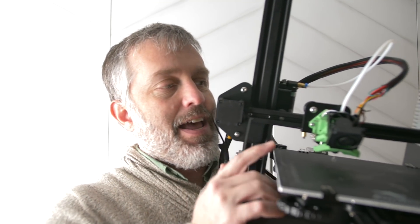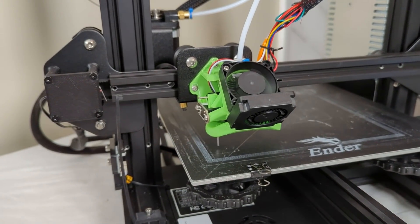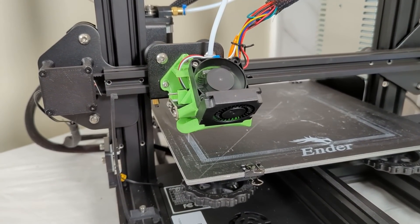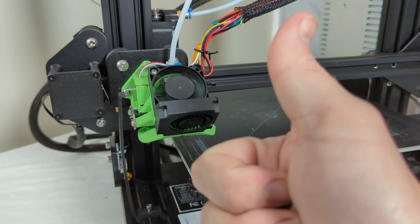This is my Ender 3. That green thing is my integrated part cooling and bed sensor geometry, and I'll bet you've never seen a bed sensor quite like this. The probe is deployed, the bed has been measured, and the probe is retracted. Awesome.